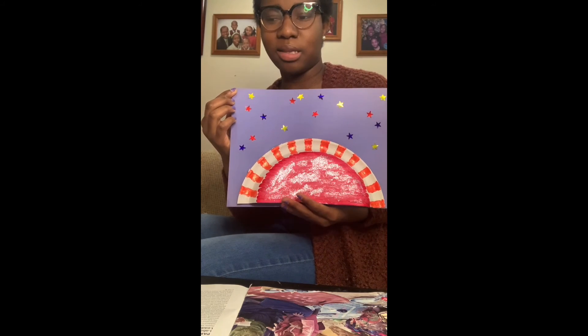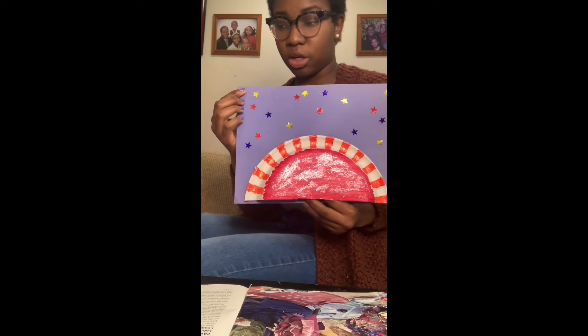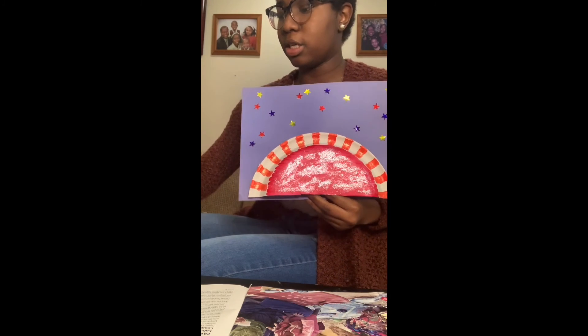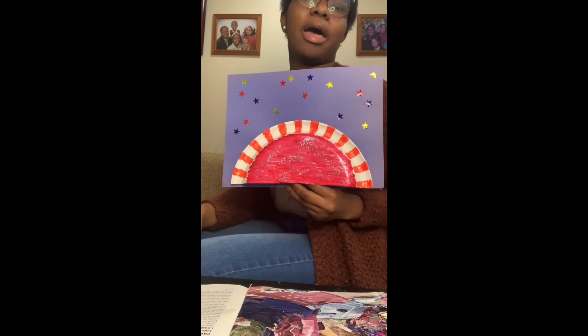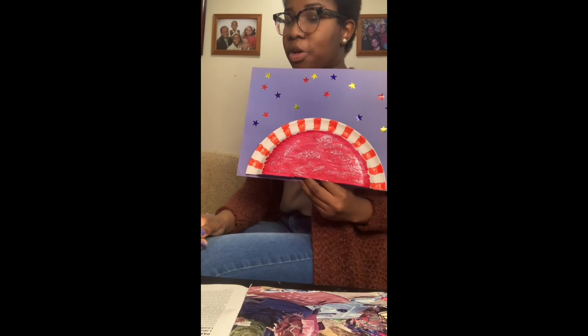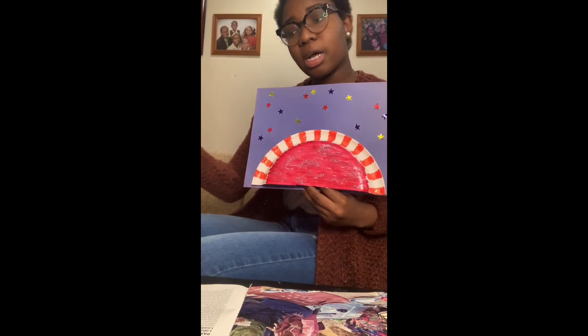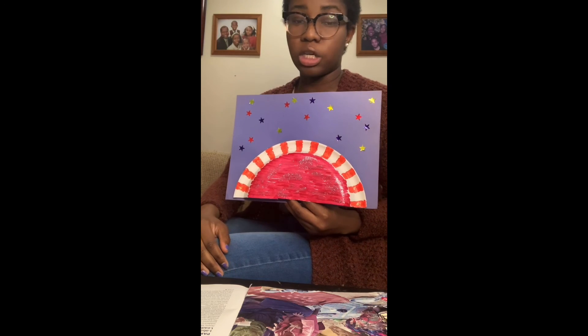I wanted mine to be a sun in space, so after I stuck it onto my piece of paper, I took some little star stickers and stuck them around the sun. I encourage you to do stickers or just draw around your sun. You can draw a sunset, a sun in your garden, some butterflies, flowers, or birds in the sky — however you want your art to be.